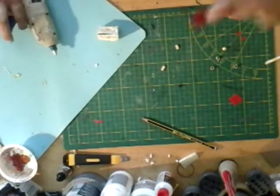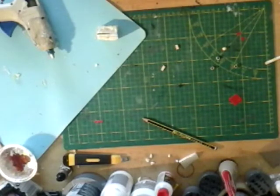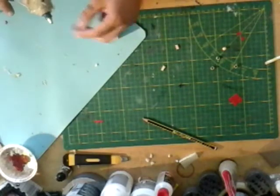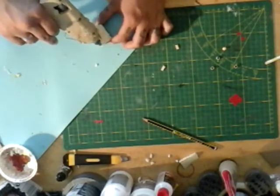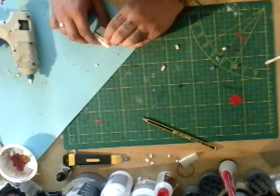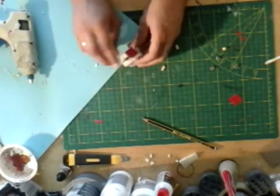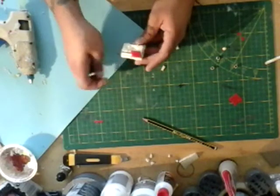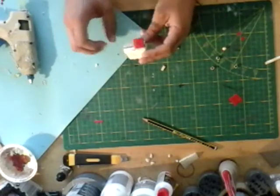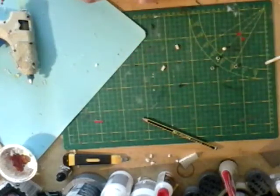Then we take our square of corrugated paper that we cut before. Make sure the corrugation runs from top to bottom. Put a little bit of hot glue on the toothpick and just hold it in place for a little while — it will dry rather quickly. Then we have one open lid; the other one we're gonna glue shut.